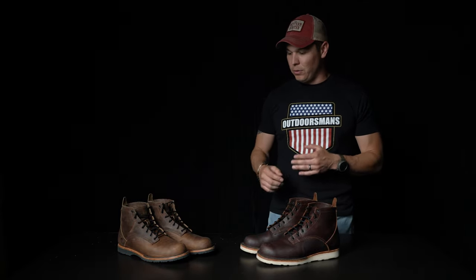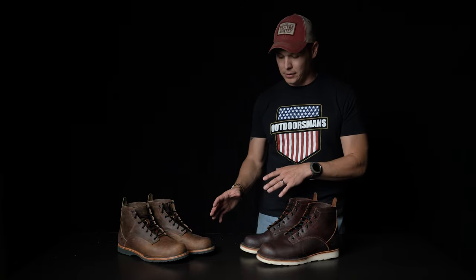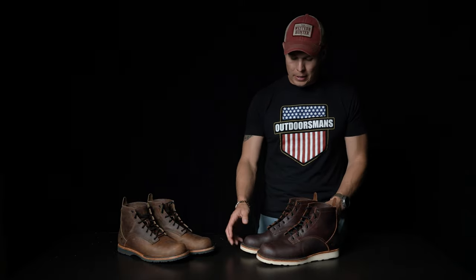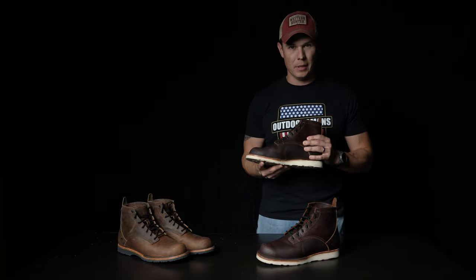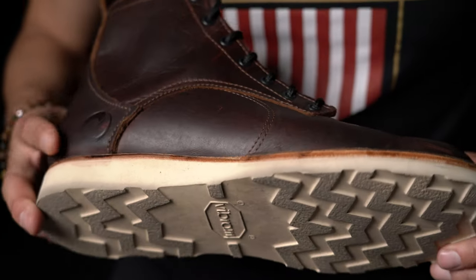You really can't go wrong with either of these. There are some great color options and different wear patterns in both. I personally love that gum sole look, so the Christy Natural sole on the American Bison boot was really more my style — I was more drawn to that.